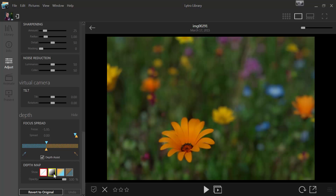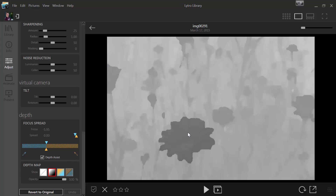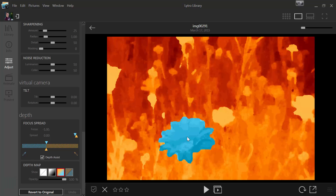Looking at the depth map for this one, you'll see that the flower is clearly in the foreground — we have that very well. And in the background, you'll see everything else. But what's missing from the foreground is that stem.